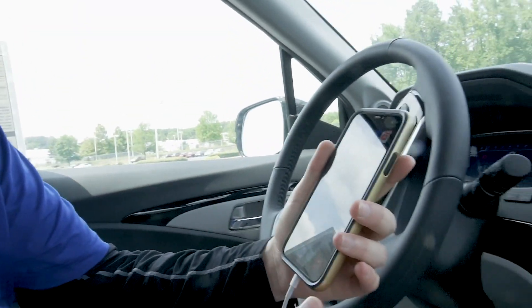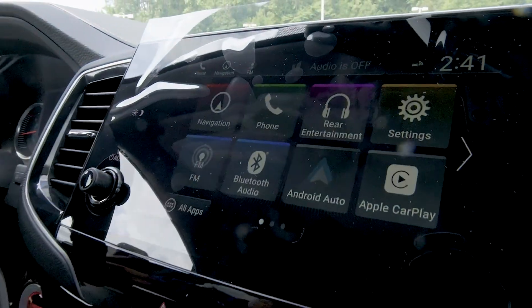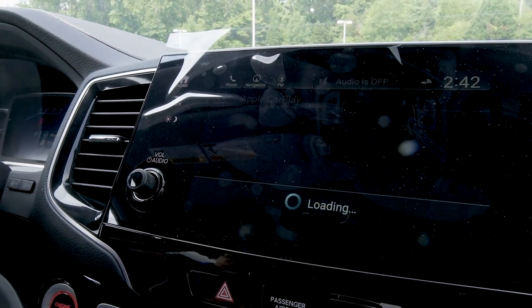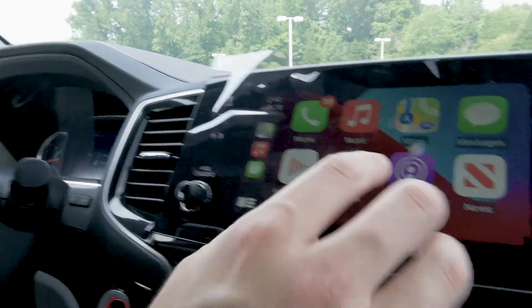Plug it in just like that — plug it in the base of your cell phone. This is what you're going to see on the screen: it's going to light up Apple CarPlay. Press that and it's going to ask you if you want to allow it even when you have a locked screen — press yes.